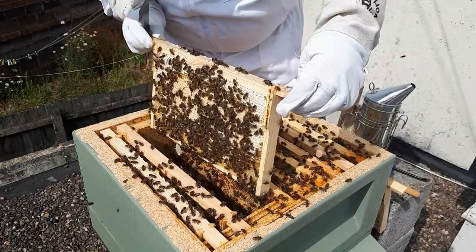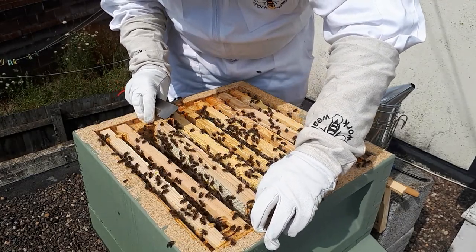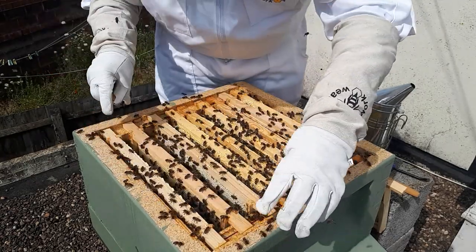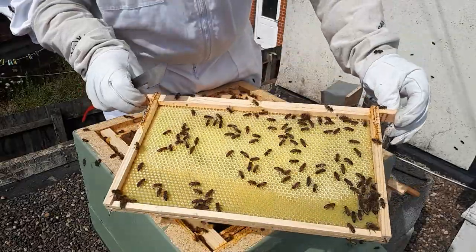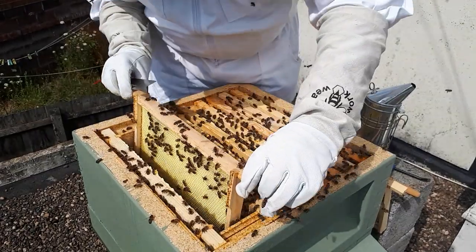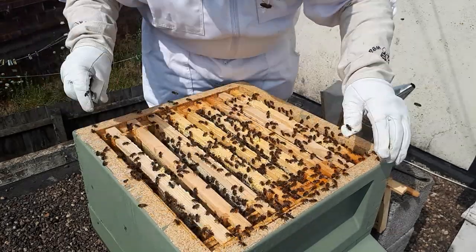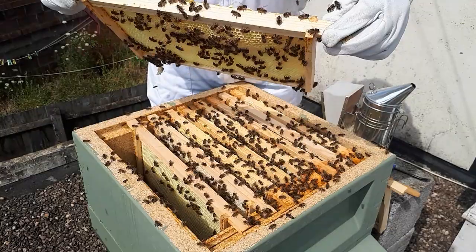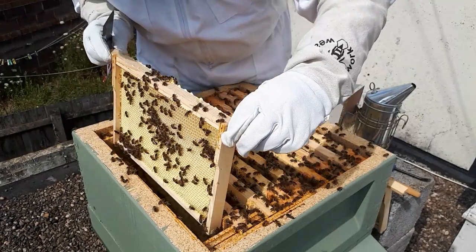Two frames left and we haven't seen the Queen yet. I was actually super worried about whether I'd accidentally squished her in my first inspection. But because we've got brood capped up in the super, I know she's about and laying - that didn't have any larvae in the first week inspection. It's nice to see her though - it just makes your mind go 'everything's alright, we've got the Queen, she's happy.'